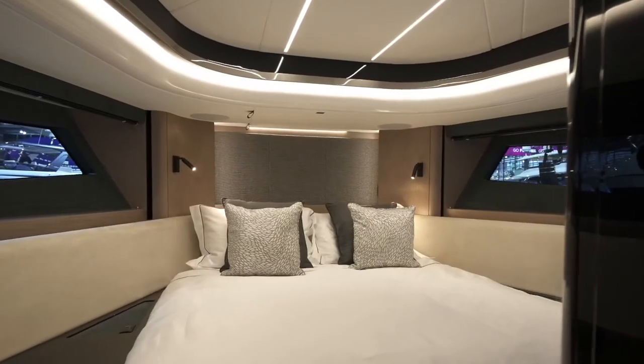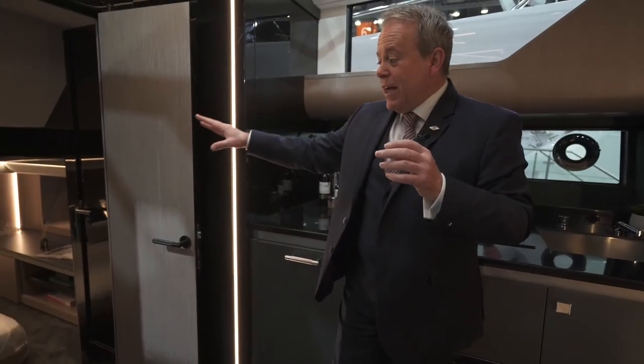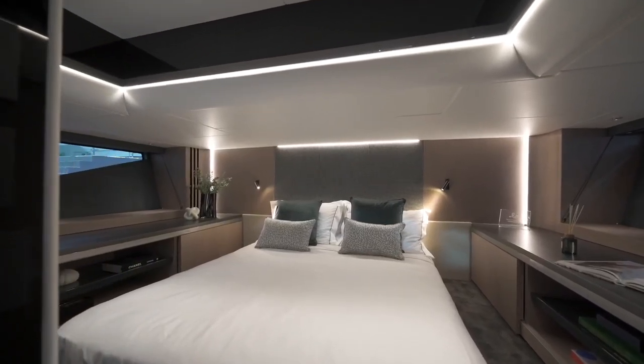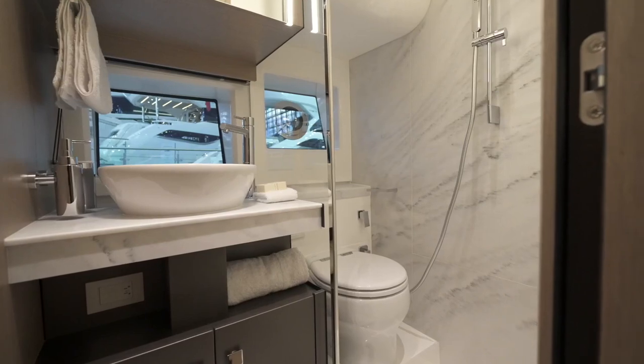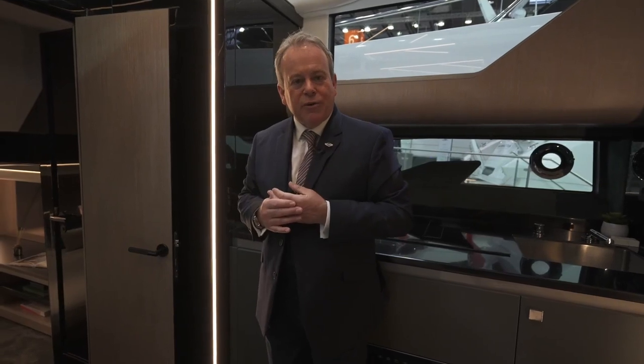Forward there's a master cabin with a great size double bed and a full en-suite with a proper separate shower — great size and quite unique. Immediately aft is another great size cabin, slightly restricted in headroom over the bed but with over 1.9 metres when you first walk in, and again an en-suite. It's quite incredible the amount of space on this lower deck when you consider the sleek profile from outside. For any information on the Superhawk 55 or the full Sunseeker range, please visit sunseeker.com.